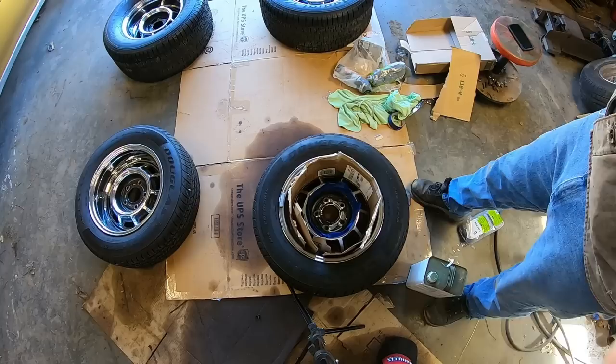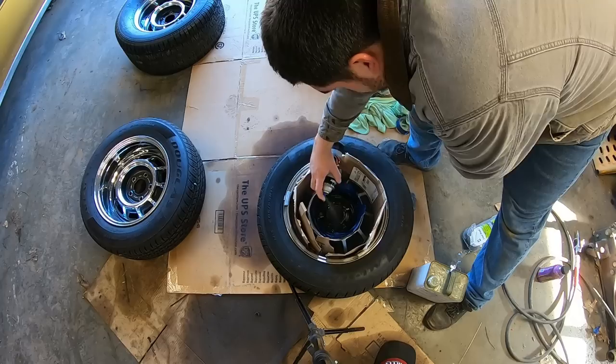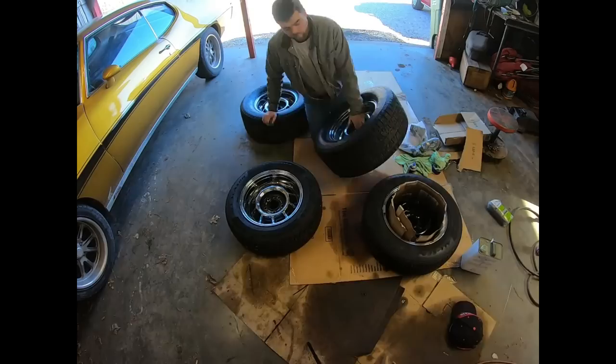Our flavor of paint is going to be good old Dupli-Color semi-gloss black engine enamel, because it holds up good — probably better even than wheel-specific paint for this job. The thing about this stuff is it sticks to anything pretty much. I'm going to fog it in there and come back and put a few more coats on it later.